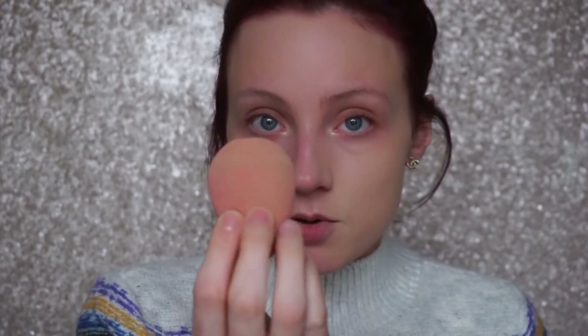Using my damp Beauty Blender, I'm buffing the foundation out. With a Beauty Blender, you're dabbing it into the skin versus swiping — if you swipe, it just moves the product around and doesn't press it in. When you dab it into the skin, that pushes the foundation in so it sits better and lasts a little bit longer.